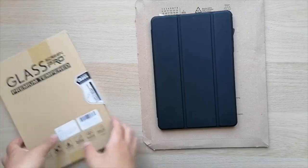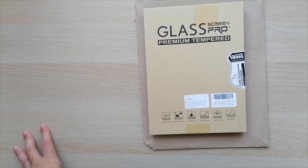At some point I'm going to do the glass screen protector, and then I'm going to show you how I do that as well and see how that also works.